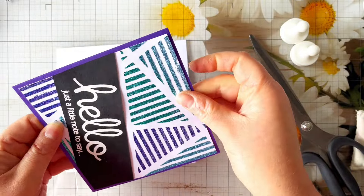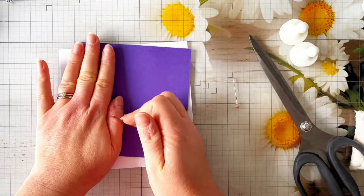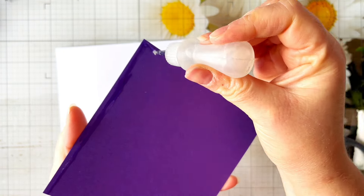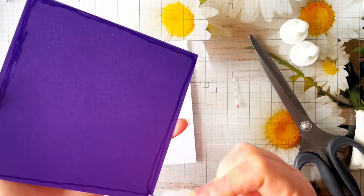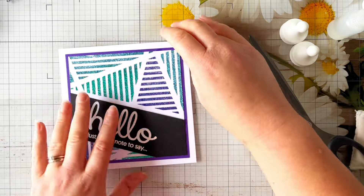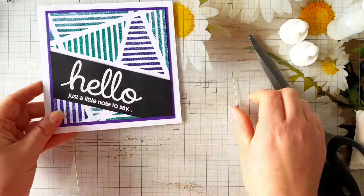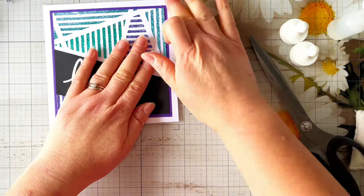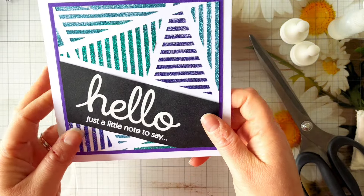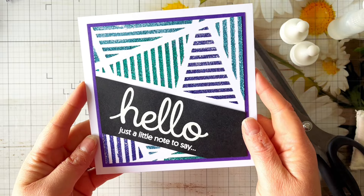I'm adding the strip to a matte layer of purple cardstock, then sticking that down onto a shop-bought six by six card blank. I really like how this turned out - the diagonal sentiment strip is a really fun way of finishing off the card. It meant that all that gorgeous paste we'd added wasn't going to waste, and it covered up that Frostbite section nicely.